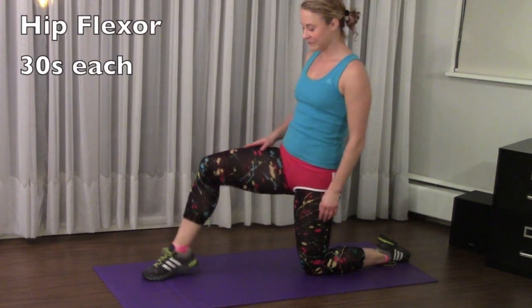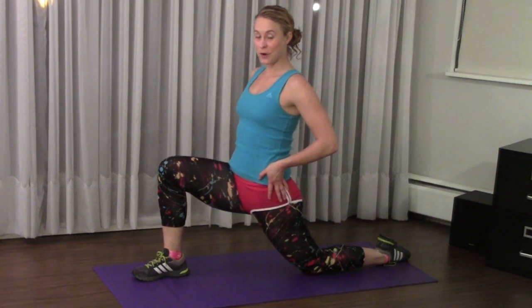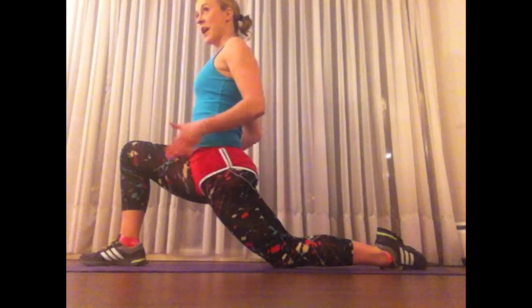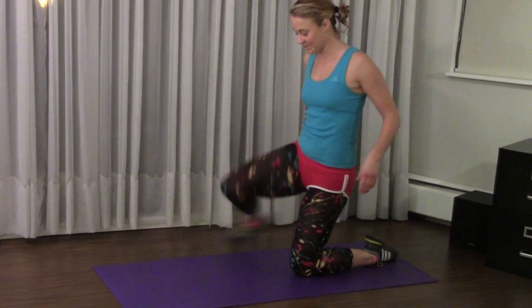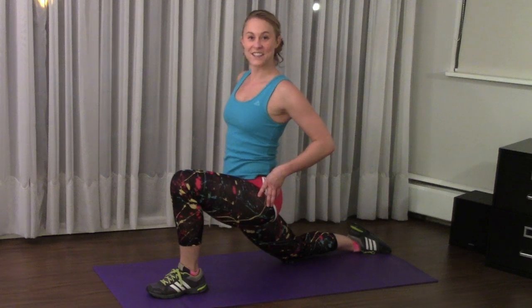In that lunge position, keep really nice square hips and just lean forward. You want to make sure that your hips stay facing forward — square with your mat — so you're not opened up to the side. Square hips, 30 seconds on one knee, 30 seconds on the other, and then you're done.